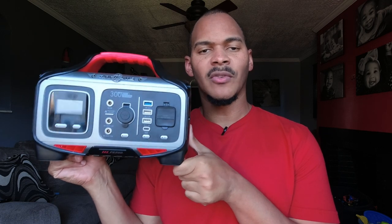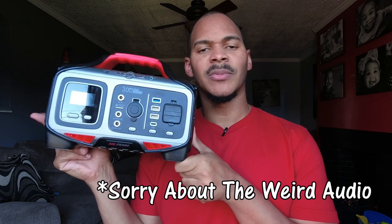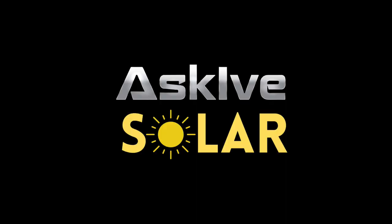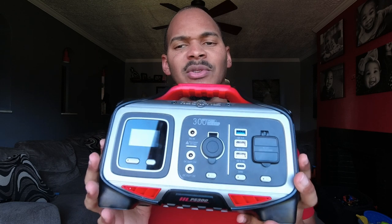My second power station was a Rockpals — how does this one measure up to that one, or just in general? Let's talk about it. What's up, it's I from Ask How Solar, where I like to keep solar simple. Today let's talk about this Rockpals portable power station. I considered this a long time ago but I didn't — I'll tell you about that later.